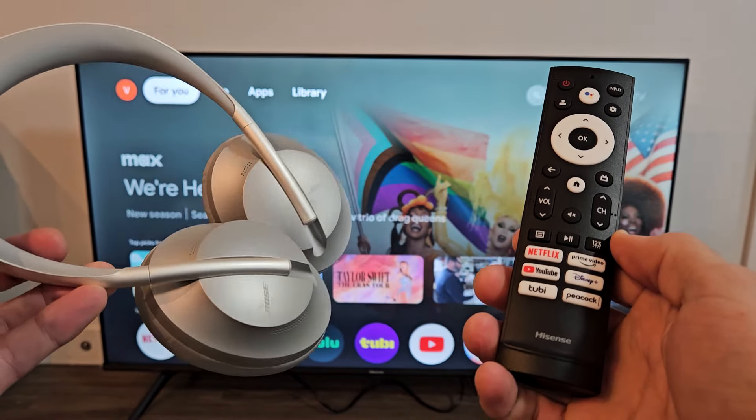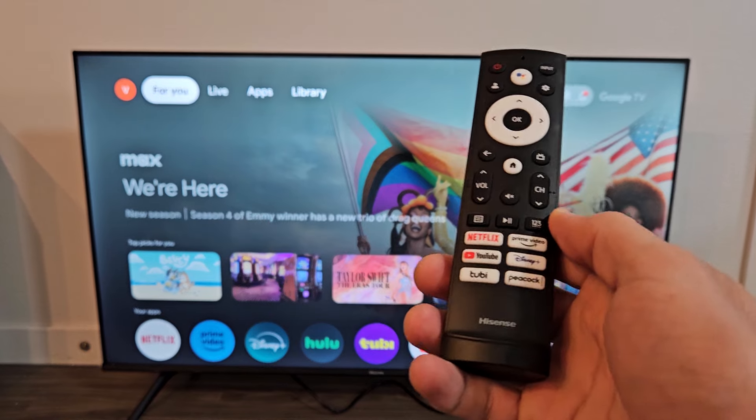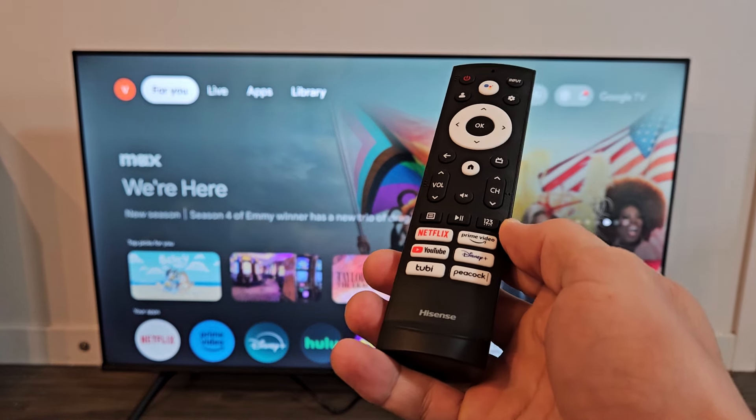Here's a pair of Bose 700 headphones. I'm going to show you how to connect these directly to a Hisense Google Smart TV.